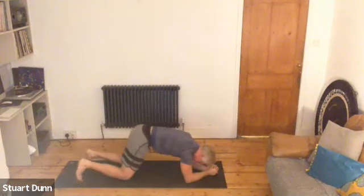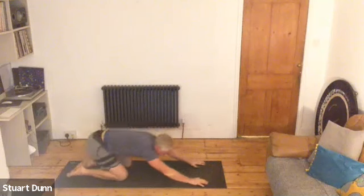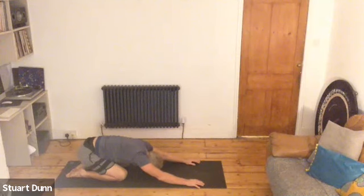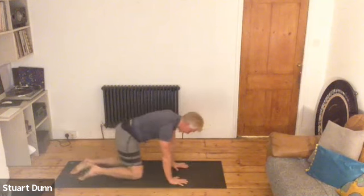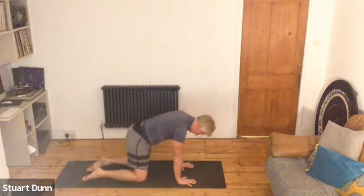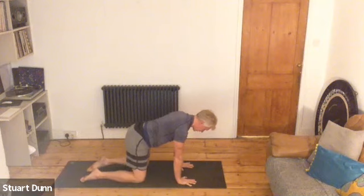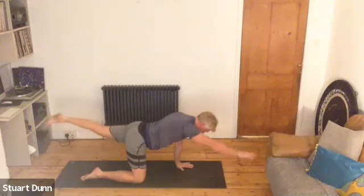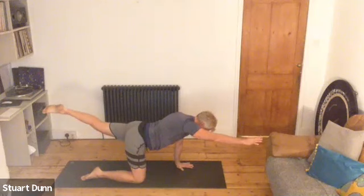Stretch it back into child's posture. Take some breath there. Then come back up — two hands under your shoulders, knees underneath your hips. Draw your abdominals in and maintain that steadiness in the body by engaging those core muscles. We're going to reach your right arm and left leg along the floor, then float them off the floor and hold that position for a moment. Then come back down.